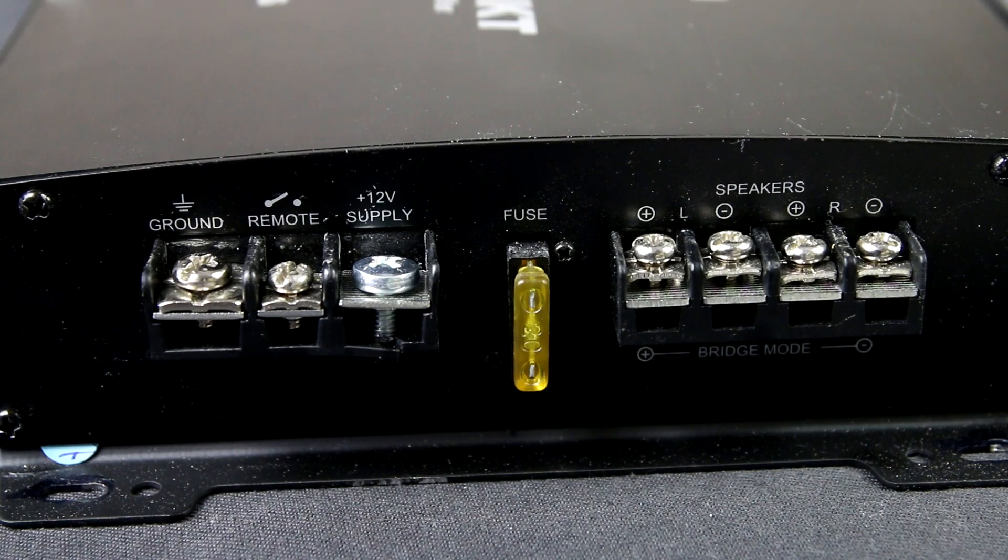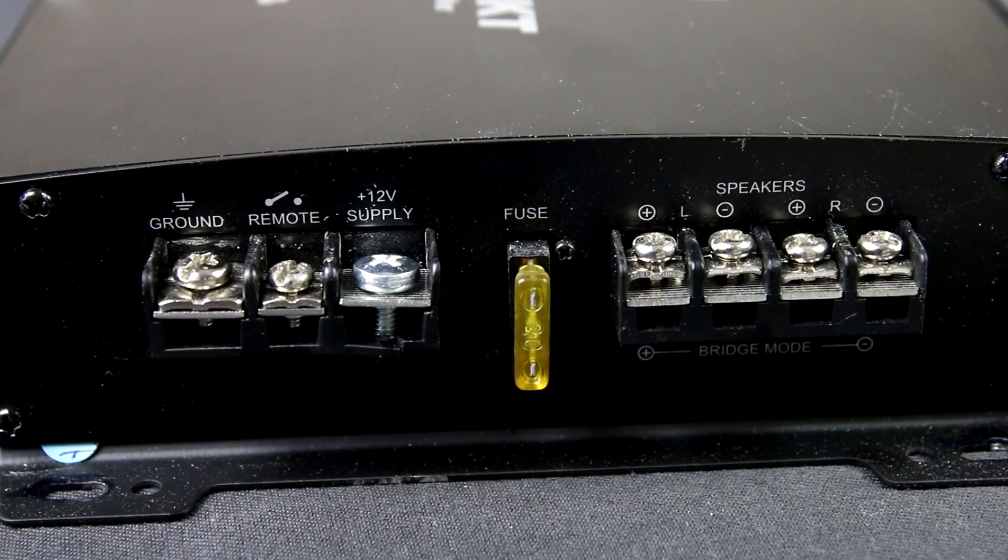On the other side, plug in the speakers. Since this is a 2-channel amplifier, it has four ports, because each speaker has two wires – one is plus and the other one minus.